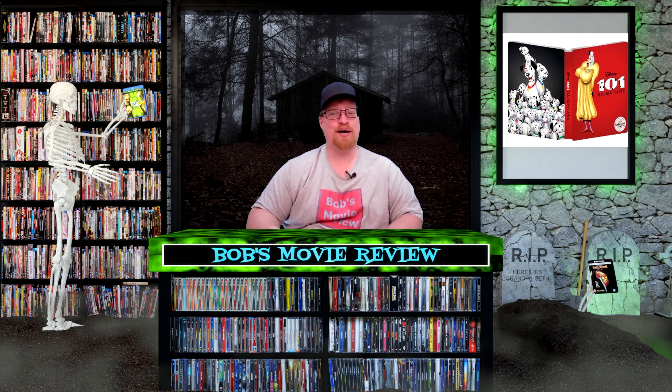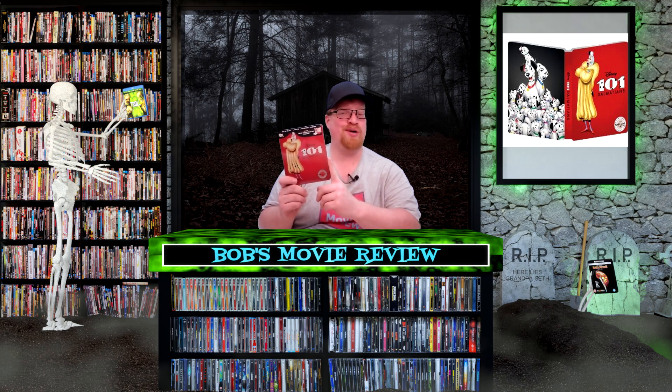Hello movie lovers, Bob for Bob's Movie Review here, and today I'm bringing you my unboxing of 101 Dalmatians on Steelbook.